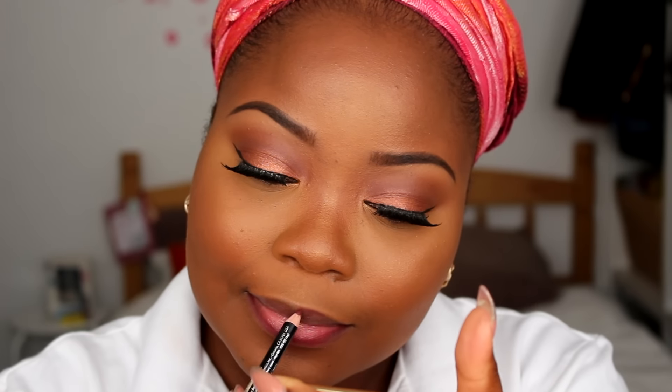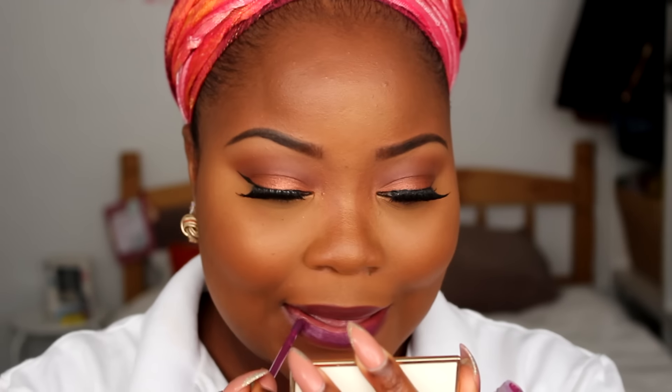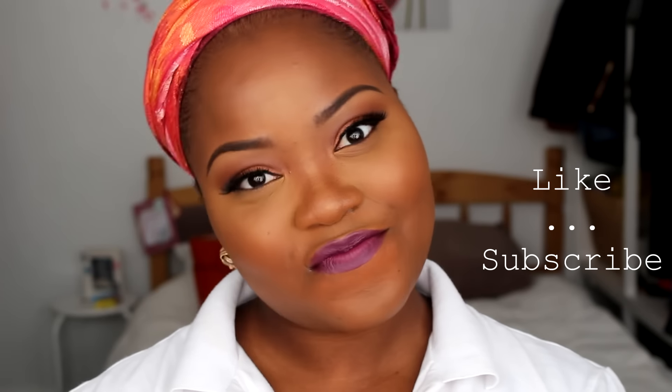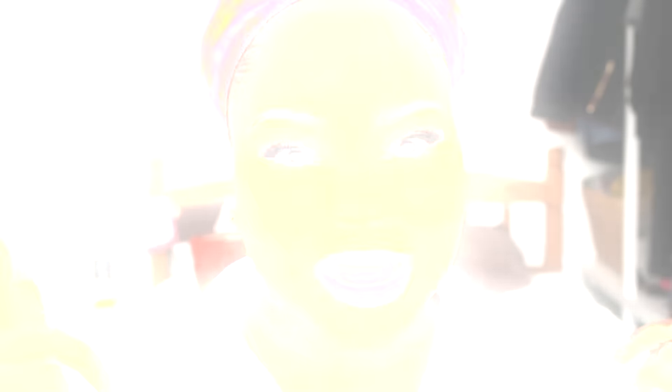For the lip, I go ahead with my LA Girl lip pencil in the shade Plum, followed by my MUA Velvet Lip liquid lipstick in the shade Cocky — or Cookie, I'll put it in the description. And that's the look! Thank you so much for watching. If you enjoyed it, please give this video a thumbs up, subscribe if you haven't, and I'll see you in my next video. Bye guys!